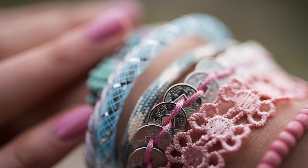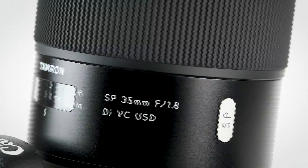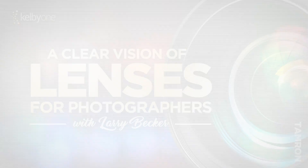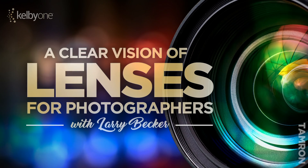Well, my latest KelbyOne class is all about lens characteristics, features, lens coatings, mount systems, autofocus speed, image stabilization, and what it all means. Join me for a clear understanding of great glass for every shooter, and you'll be a smarter lens buyer — only at KelbyOne.com.